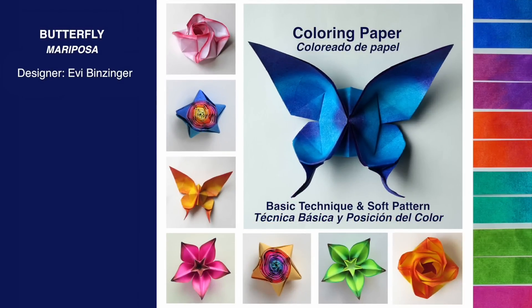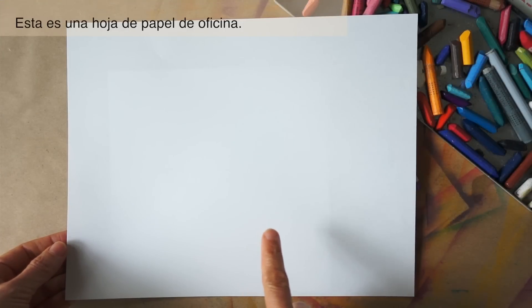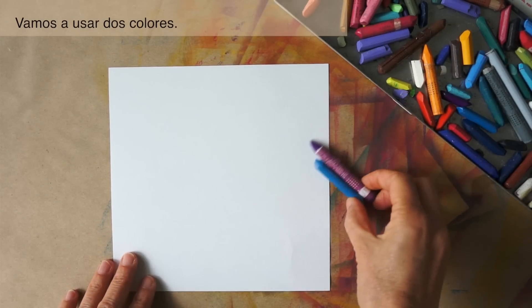Coloring the paper for this butterfly will illustrate the general technique of applying the color and creating soft patterns. This is a regular office piece of paper from which a square can be cut. Here I have a square. We are going to use two colors.